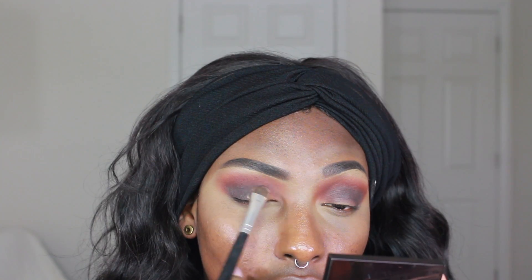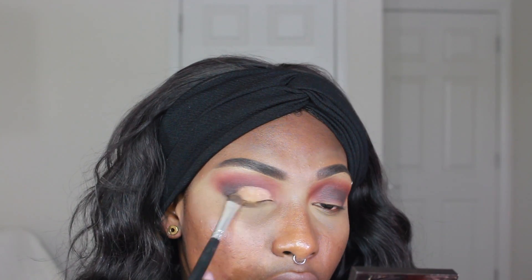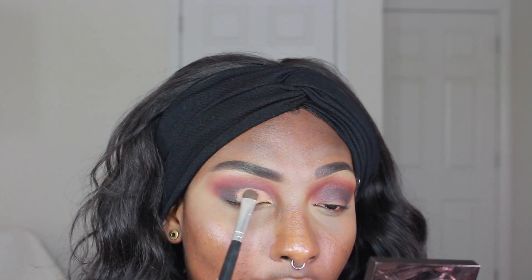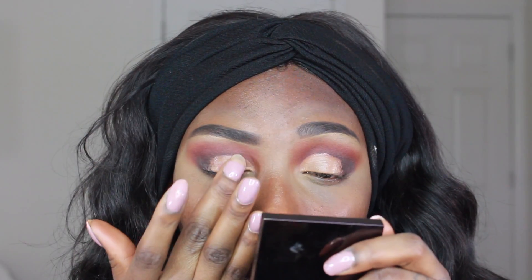Then of course I'm going to cut my crease. This is something I've incorporated into my everyday makeup style because I really like the way it looks and the way it shapes my eye. I don't set it with translucent powder anymore — I let the concealer dry down first and then apply the eyeshadow on top.